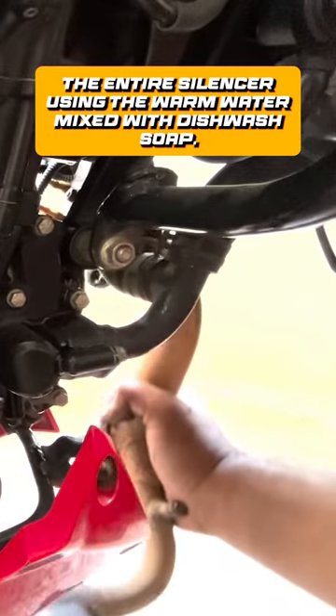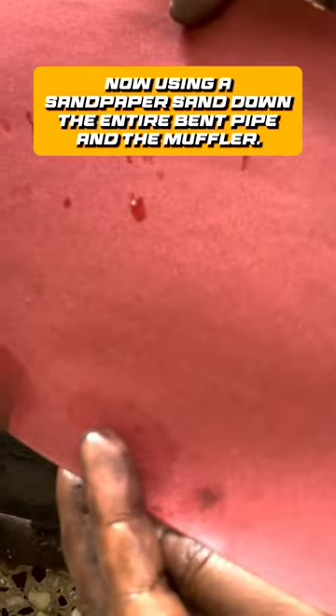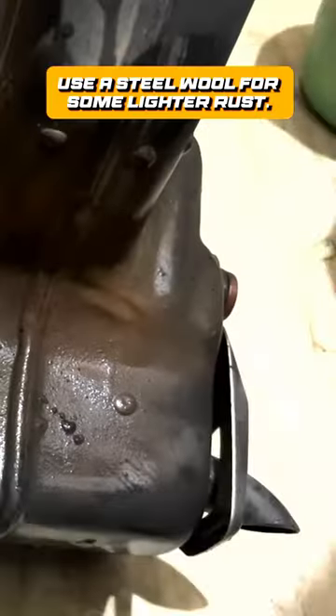Spray down the entire silencer using warm water mixed with dishwasher. Now using sandpaper, sand down all the rust on the bend pipe and the muffler. Use steel wool for some lighter rust.